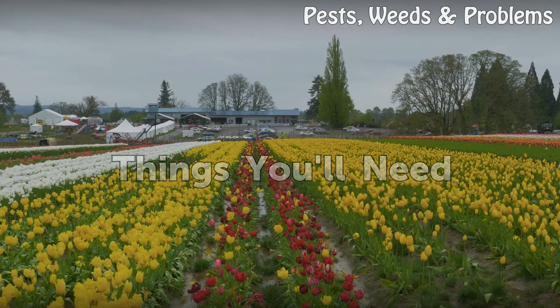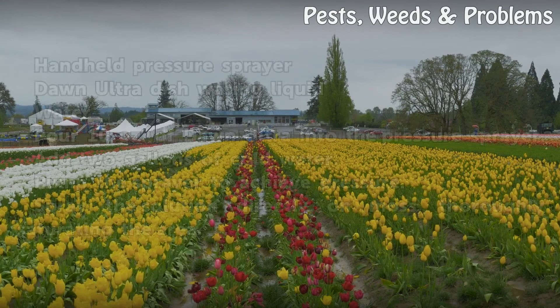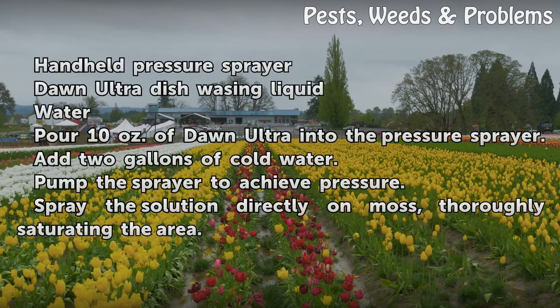Things you will need: a handheld pressure sprayer, Dawn Ultra dishwashing liquid, and water.